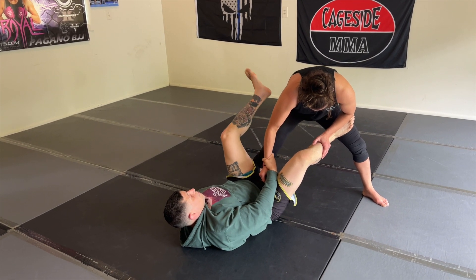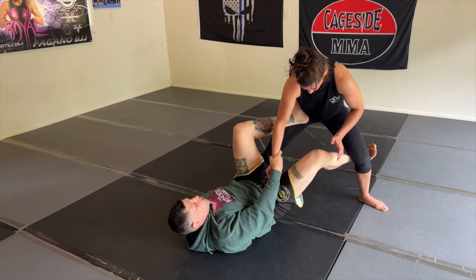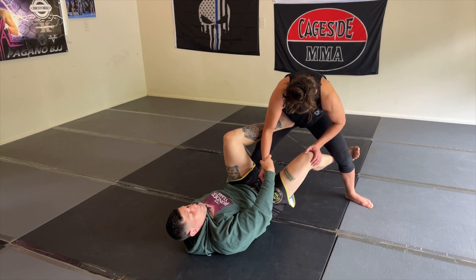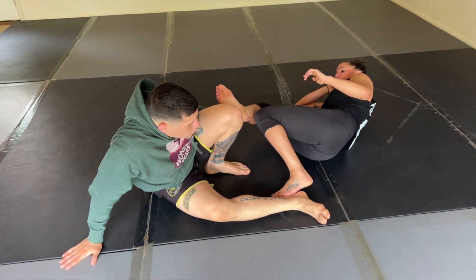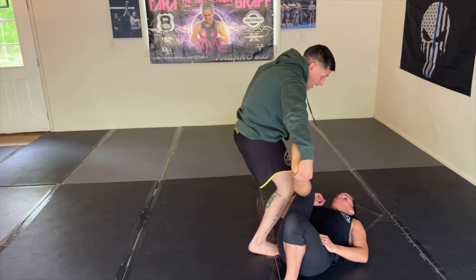From here, my left foot connects to the hip. I'm hips up. My right foot goes behind, and then I'm just going to push off. As soon as I push off, that leg drops in the middle. I keep control of the heel with my left hand. I plant it like I'm going to do a regular stand and base, skip back, and then I can just start handing it off for the pass.